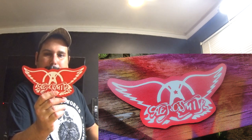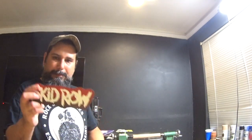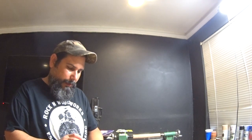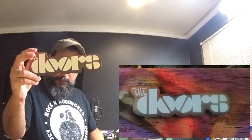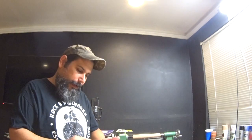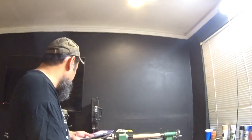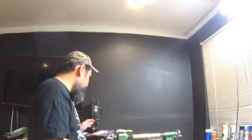Aerosmith — when this band came out, it was really cool. Skid Row — just what a great album that first album was. I'm going to finish off — The Doors. And Sabbath. I've done a few Sabbath signs and I just totally enjoy them. I've got some other signs that I'm working on, and some other projects in the mix as well.